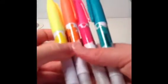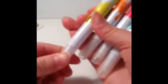Moving on to highlighters — I have four erasable highlighters: an orange one, a pink one, a dark green one, and a yellow one. These are so cool because they have a white pen on the other end that can erase the highlight. So if I put pink highlighter down by mistake I can rub it out with the white marker. They come in really cool bright colors and you can rub them out if you make a mistake, which I think is such a good idea.